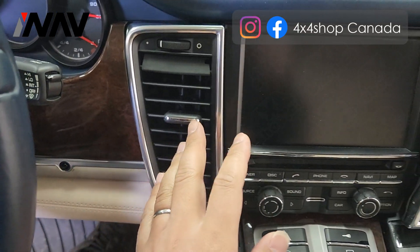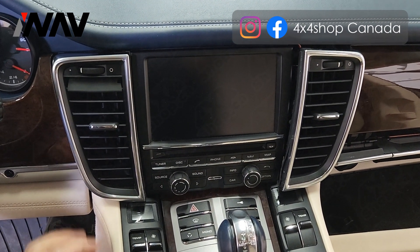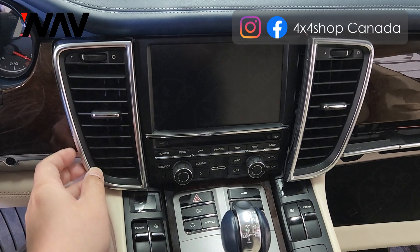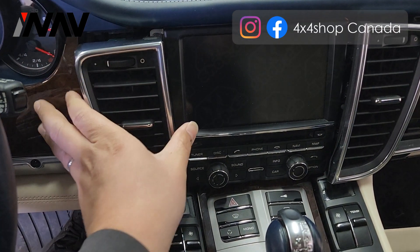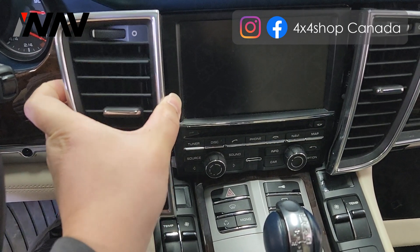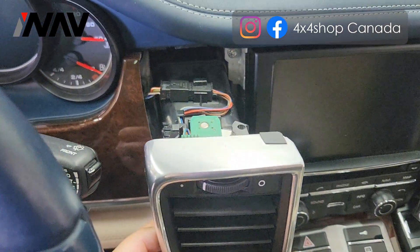First of all, you need to get this vent out from the center console. You will need to use a tool to get this out. Once you get this out, you will see there's a connector that connects on top.